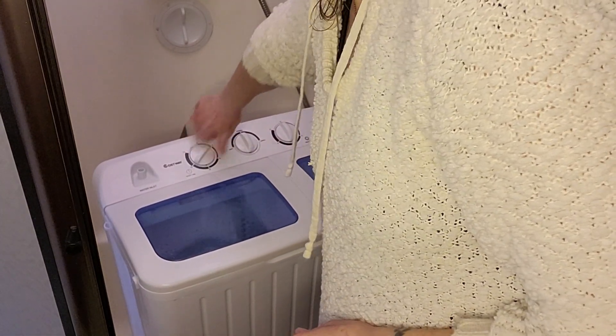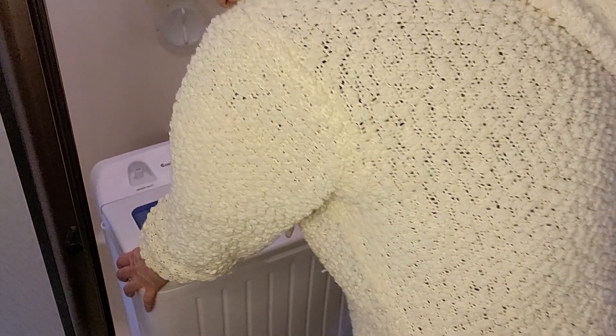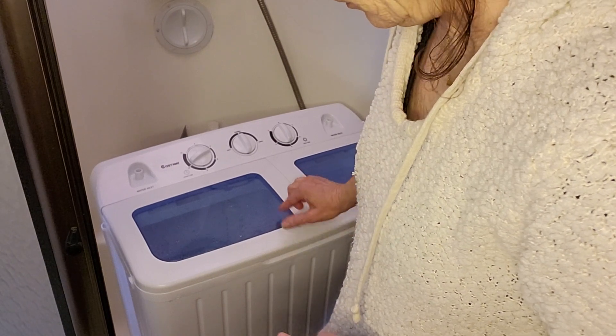I'm just going to let it go for about three minutes and let it sort itself there.